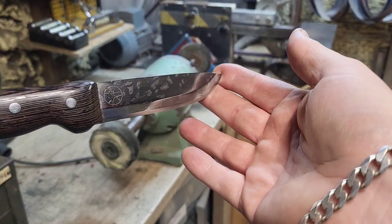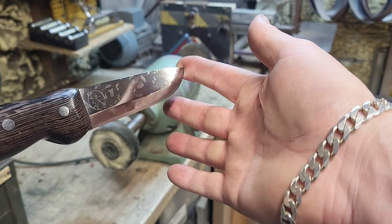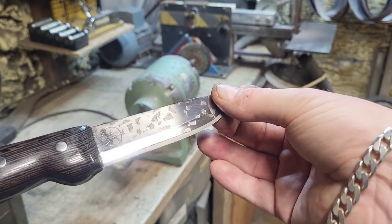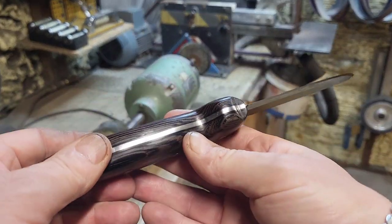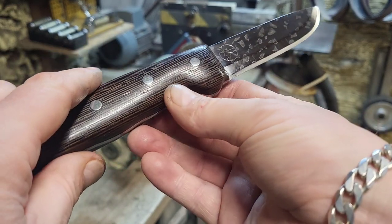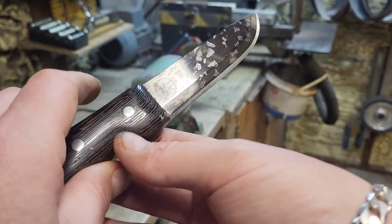And there we go. As you can see, we've brought it back to where it should be. I'm not removing all of the marks because it's a working knife. But you can see we've cleaned all the spine area up now. I'm just going to need to repolish this wood and then we can work on the edge.